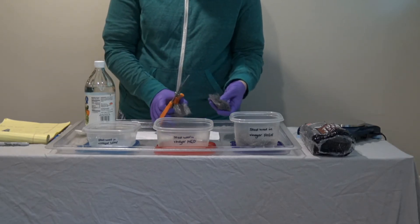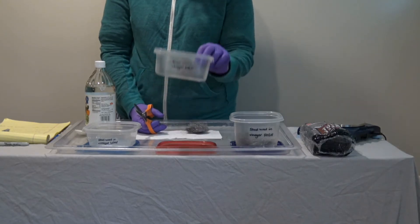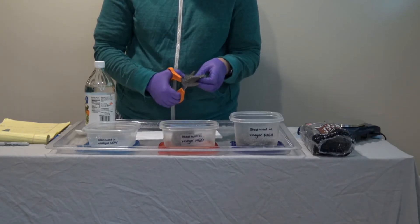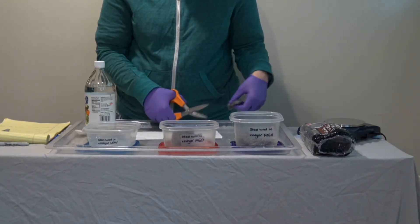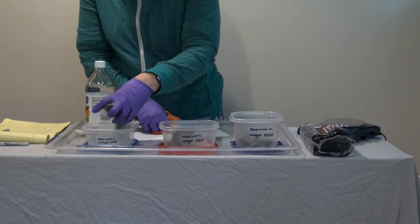One half of that pad is going to be placed in the medium amount of steel wool container. The remaining half of the pad is going to be further cut into two to give us two quarter pads, and those quarter pads can be placed in the low container.